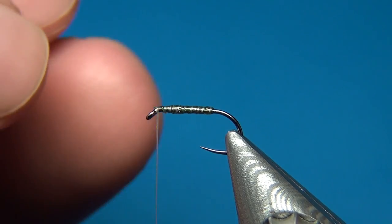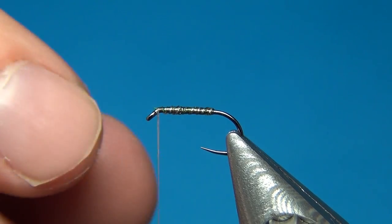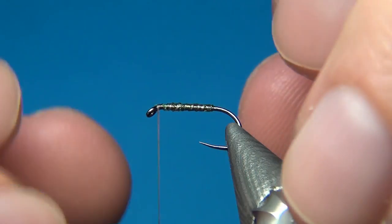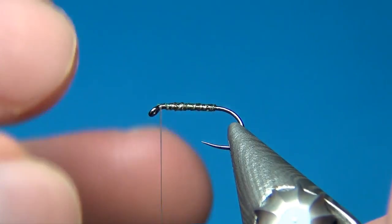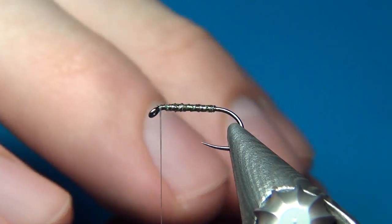We have to leave this completely to dry before we continue tying. Once it's dry we can start tying the front of the fly. Here we're going to have two materials — some dubbing and some deer hair. We're going to start with the deer hair, which is going to be the wing.